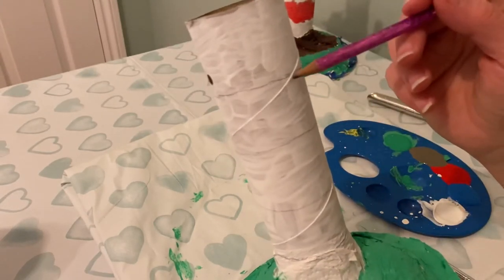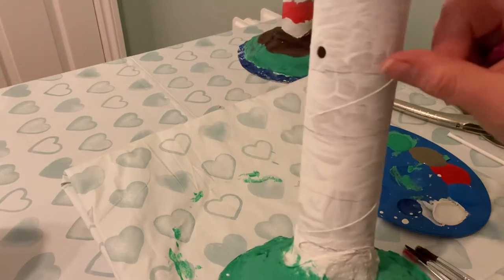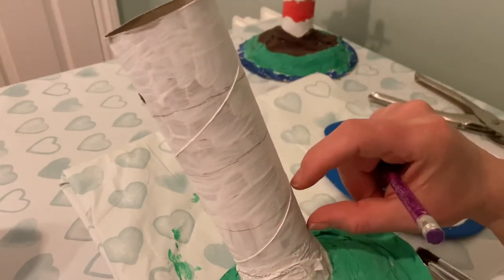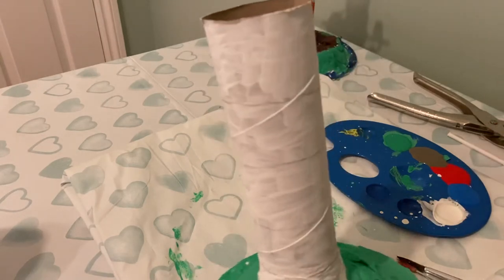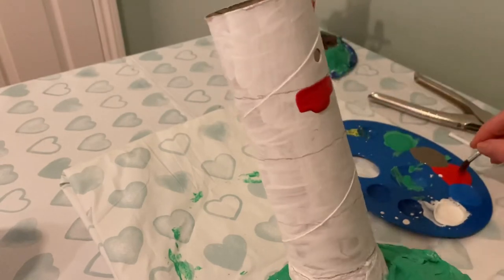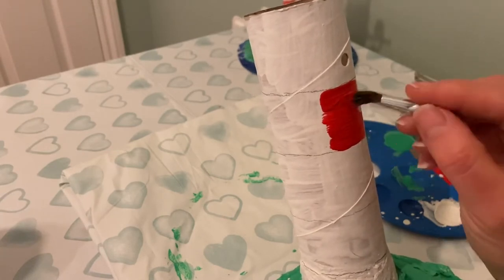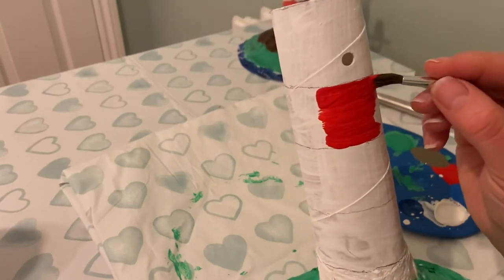So as you can see I have made myself one, two, three, four lines. That means that I am going to leave the top stripe white, then I'm going to paint a red stripe underneath, then I'm going to have a white stripe in the middle, another red stripe, and then the bottom is going to remain white. So I would make sure I paint very very carefully around the top of the line and the bottom of the line first, like this, before I fill in the middle, to make sure that my stripes on the lighthouse are going to be very very neat.